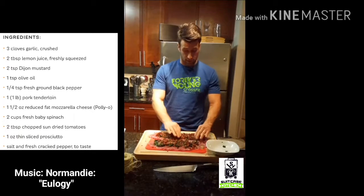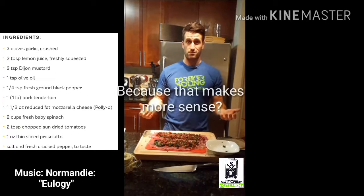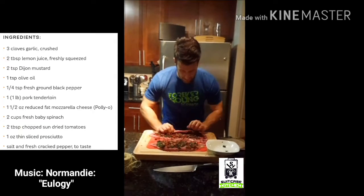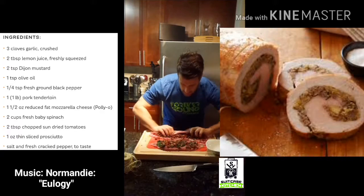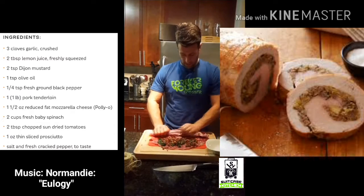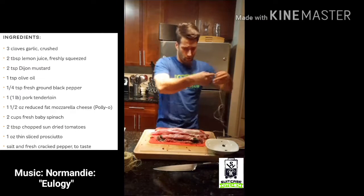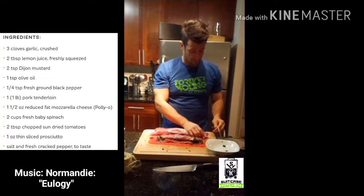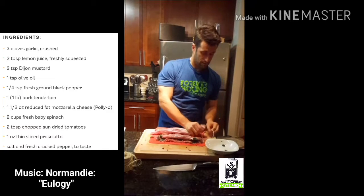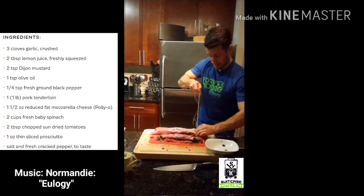Now we're gonna tie this guy together. What the recipe says is to take the jelly roll approach — I don't really know what that means, but I'm assuming I just roll it like a Christmas Yule log, if you've ever made one of those, which I haven't. Alright, I roll this guy up... this is as rolled as it's gonna get. Got my quote-unquote butcher's twine — which is not butcher's twine at all — made a little lasso on one end so I could slip it around the end of the pork loin, and stitch it tight.